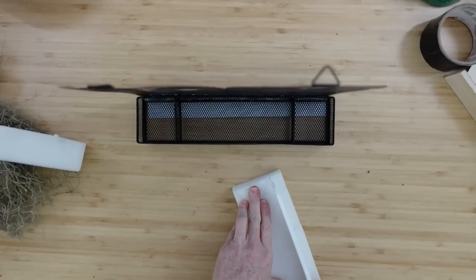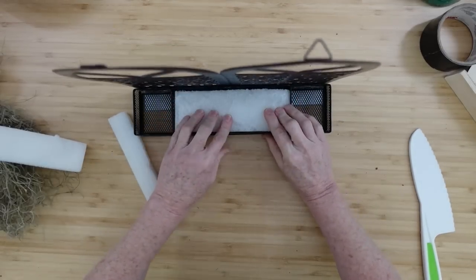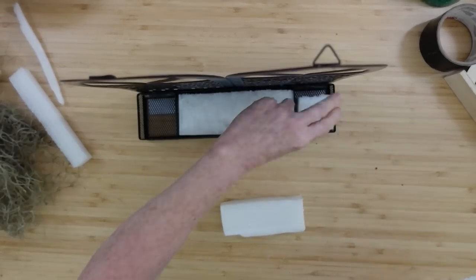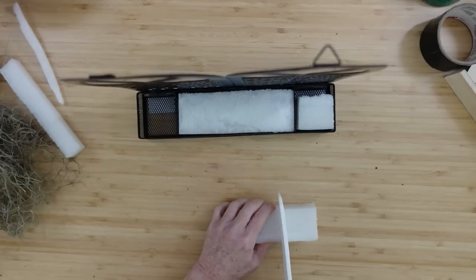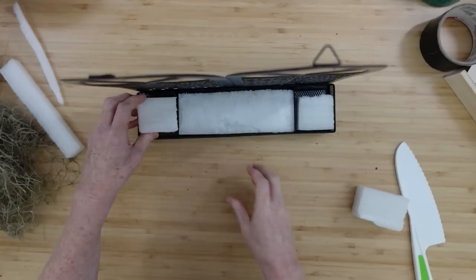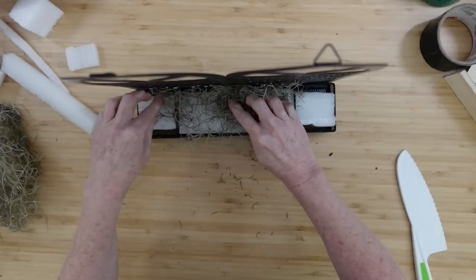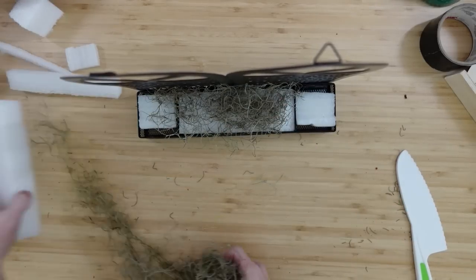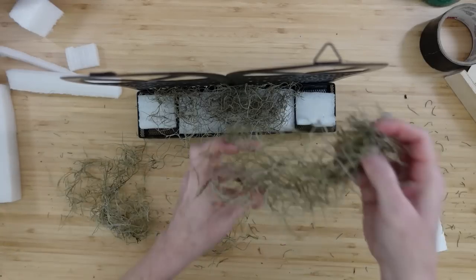Now I'm going to take some scraps of foam that came out of packaging from things I've ordered — save it and reuse it, save money where we can. I'll cut pieces down to the right size so they fit on the inside. If you cut them perfectly you don't have to worry about gluing them in because they'll stay. I've got some Spanish moss to put on top because the foam is white and I don't want it to show through.